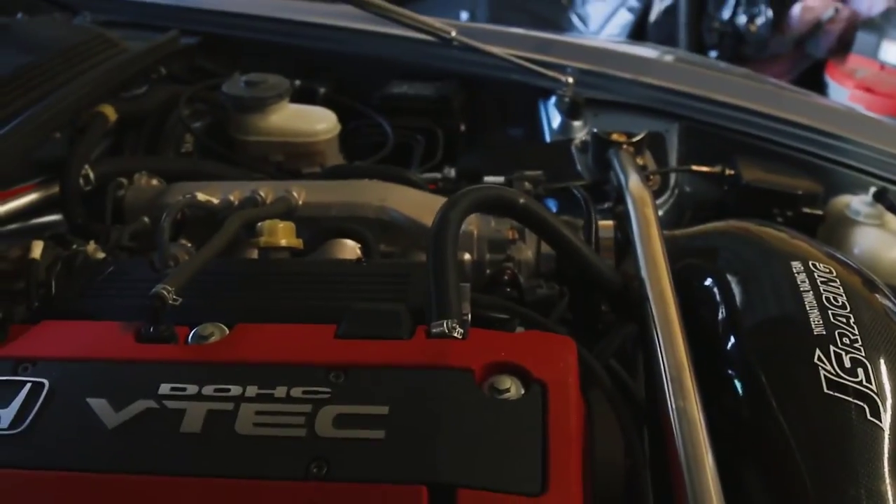You know what I just noticed - my Buddy Club oil cap is missing the Buddy Club part, and it was held on by tape.